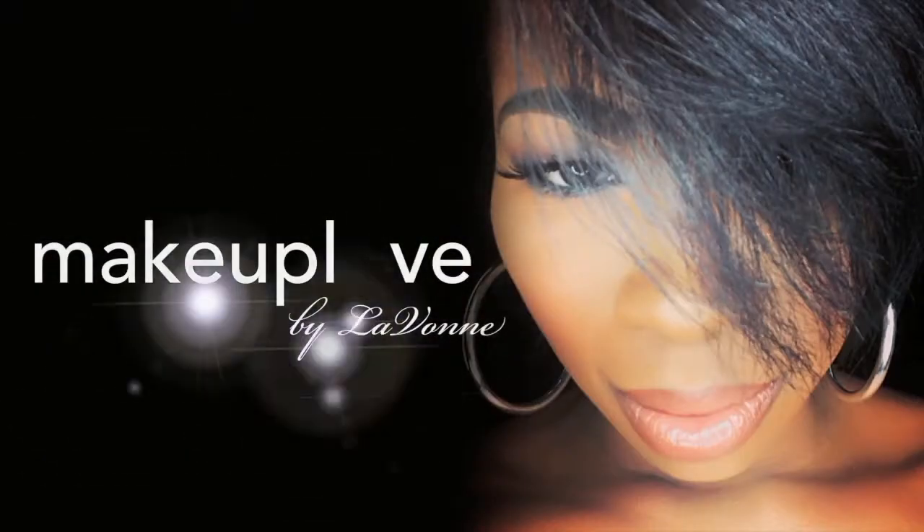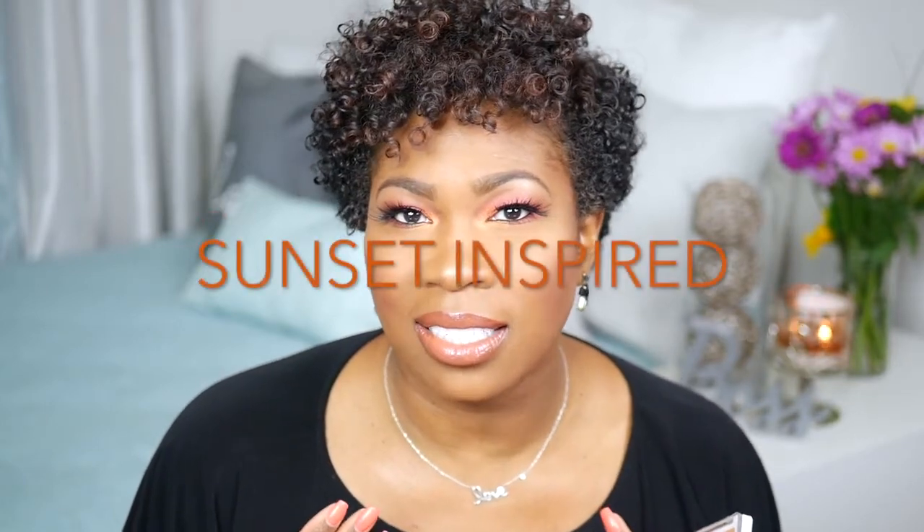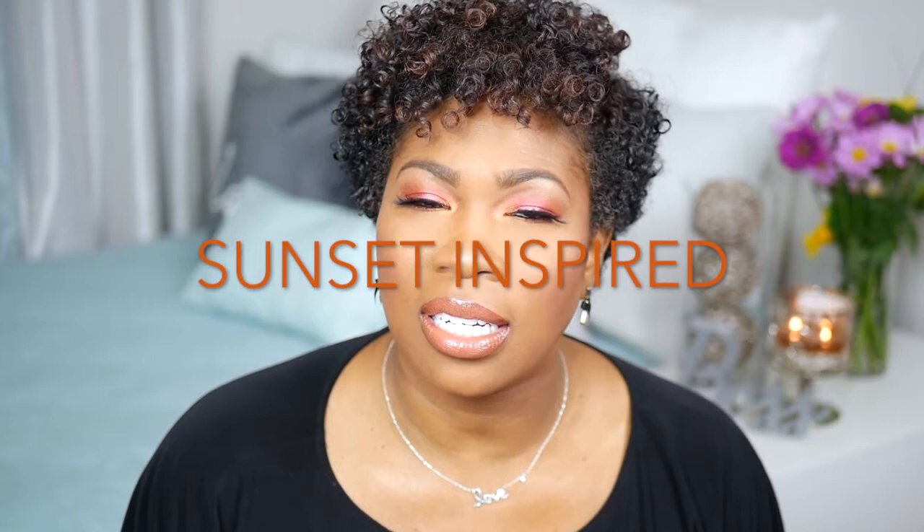It's better to love than to give into hate. Hey loves, welcome to my channel. My name is Lavon Tanisha. If this is your first time coming to my channel, please subscribe. In this video I'm just going to create a look with the two products that I just bought.